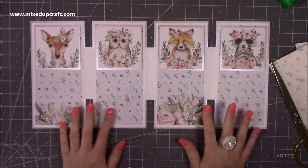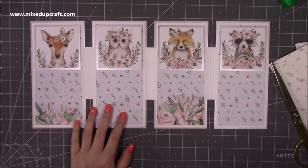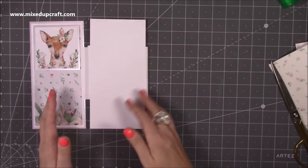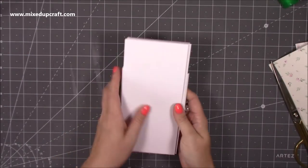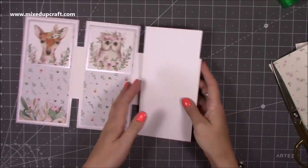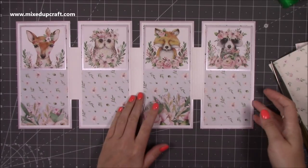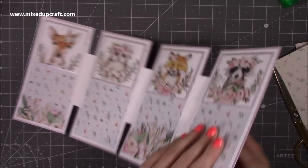I've decided I'm actually going to leave these blank because I'm going to give this to someone for my giveaway pile, and then that person can add whatever they want - they may want to keep this as a little album and put photos there. So next you want to decorate the back and also add your ribbon.